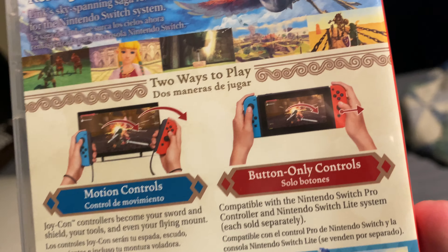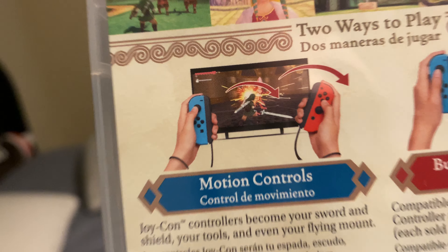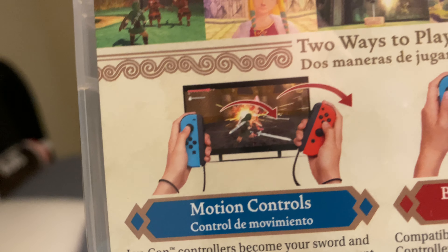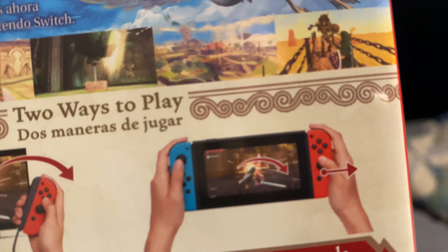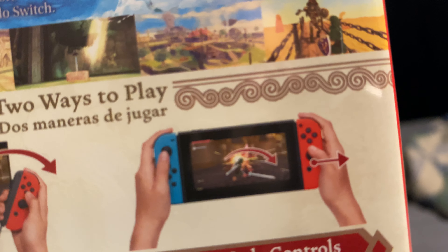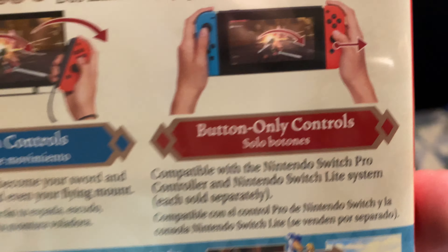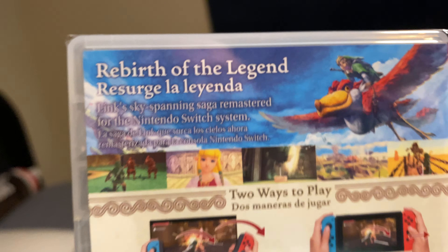...it will show you different controls. You can do the Wii controls that it had on the Wii, where you took your two Joy-Cons and just fight like that. Or you can play it without detaching the Switch controls. As you can see right there, it says buttons-only controller or motion controls, so I know those two will be good.